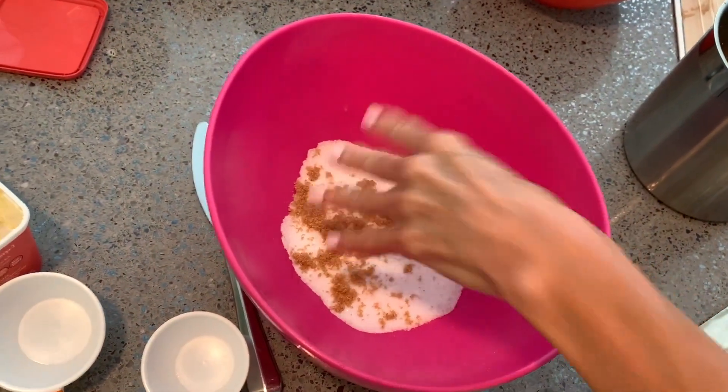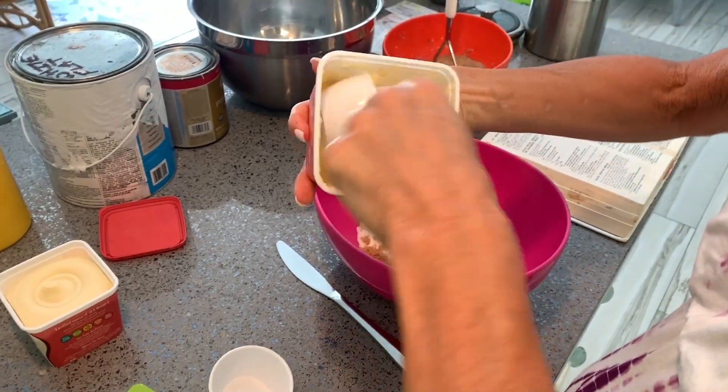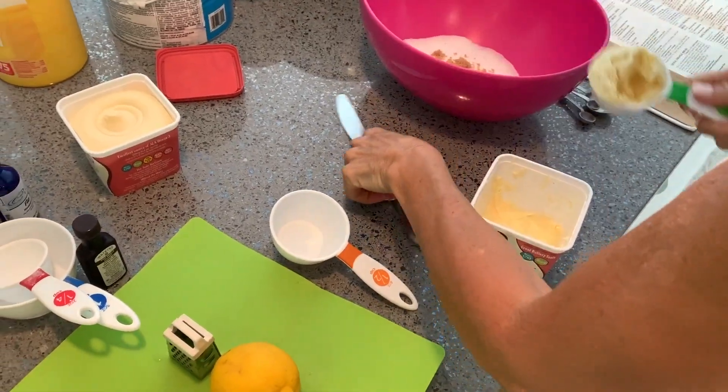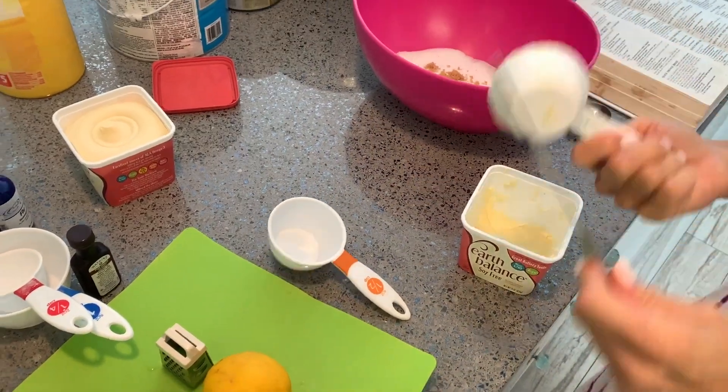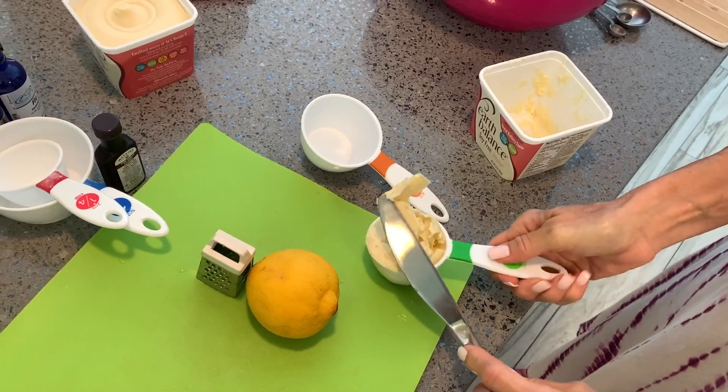We're just going to put a little bit in there — a third of a cup of butter — just going to scoop it out of there. We can get it out with a knife. Don't want to waste that — waste not, want not.